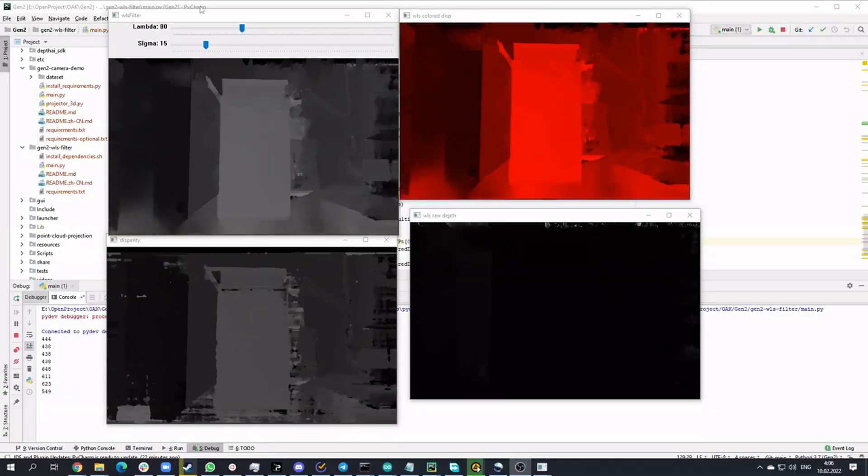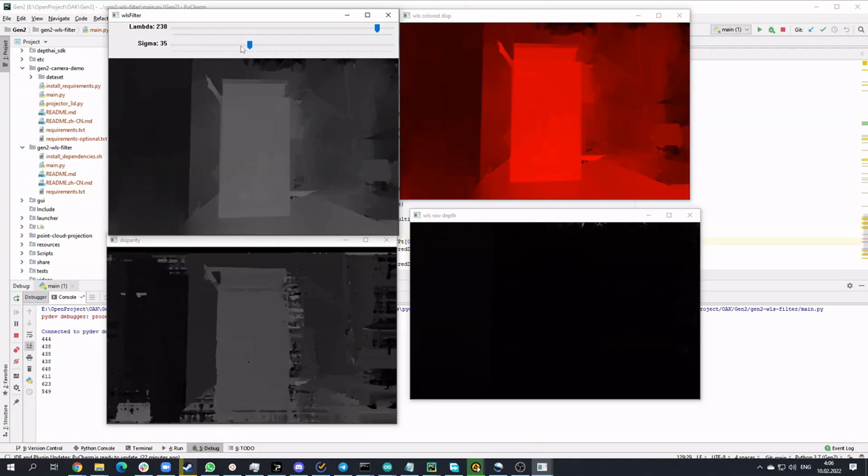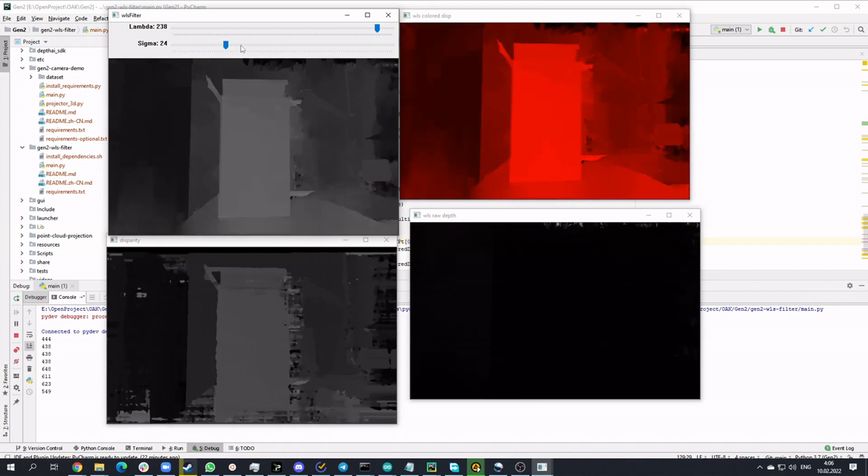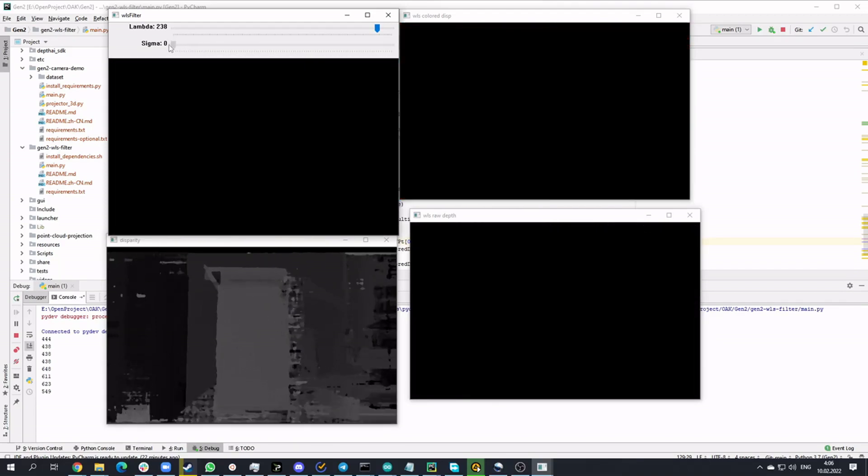Partially, the problem with noise and uniform surfaces on the OAK D-Lite can be solved. The first solution is to use a smoothing algorithm — I'll put a link in the description. The noise won't disappear, but at least some estimate of the plane parameters will appear. The disadvantage of smoothing is that all open-source algorithms perform calculations on the host machine, though the picture looks better for some tasks.